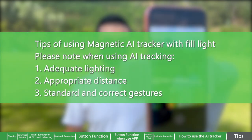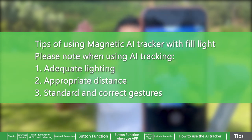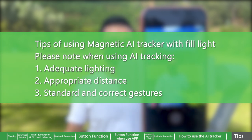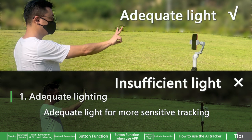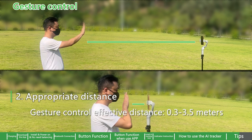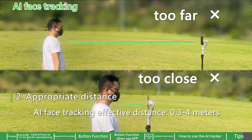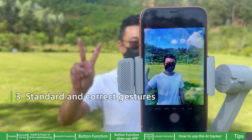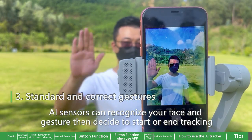Tips for using the magnetic AI tracker with fill light. Please note when using AI tracking: 1. Adequate lighting — ensure adequate light for more sensitive tracking. 2. Appropriate distance — gesture control effective distance is 0.3 to 3.5 meters; AI face tracking effective distance is 0.3 to 4 meters. 3. Standard and correct gestures — AI sensors can recognize your face and gestures, then decide to start or end tracking.